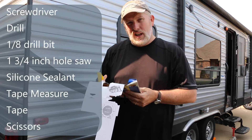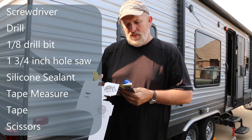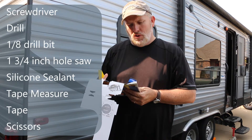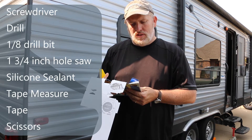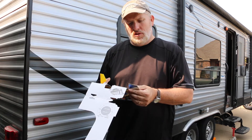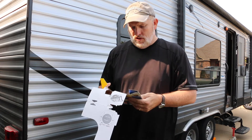Here are some of the tools that you're going to need. You're going to need a screwdriver, a drill, an eighth inch drill bit, a one and three quarter inch hole saw, some silicone sealant, tape measure, tape, and scissors. Those are the tools that they say you're going to need to install this.